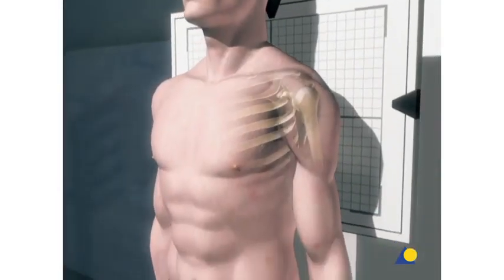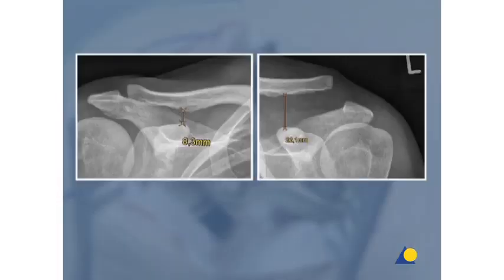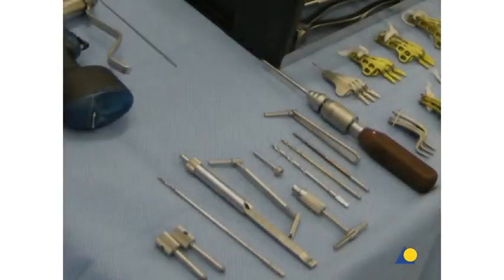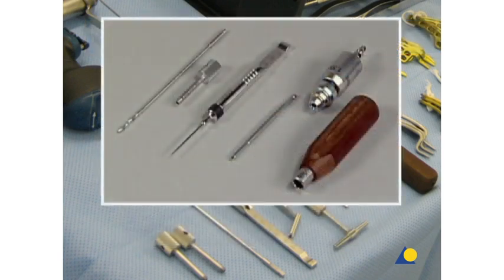Dislocation of the AC joint can typically be differentiated using stress x-ray examination on both sides. The coracoclavicular distance is easily measured with digital imaging. Preoperative measurement of the lateral clavicle on the contralateral side can also help to estimate the hook length of the plate that will be needed. For the preliminary reduction, a power drive and K wire are required. For the fixation of the plate, the standard LCP tool set is used.